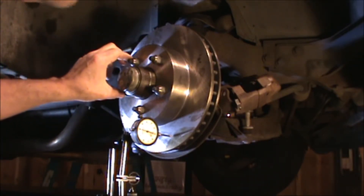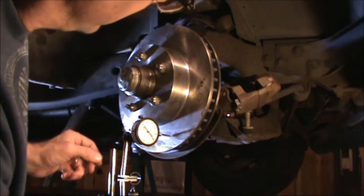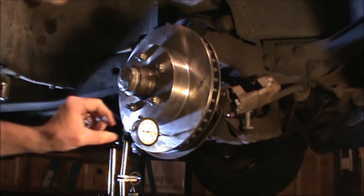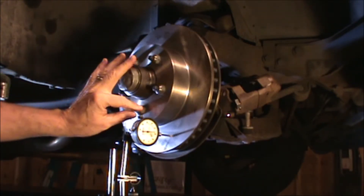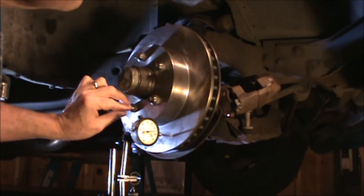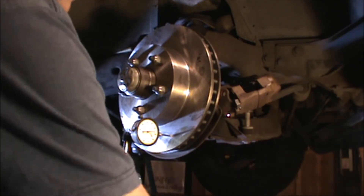Starting off at about 77 as the initial point — let's go around and see what this does. It goes from 86 down to 73 or 74. I guess I got the notch on the wrong side, so we'll flip it around and see how that does.